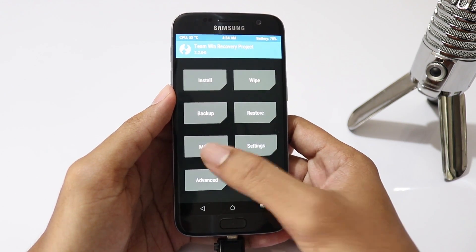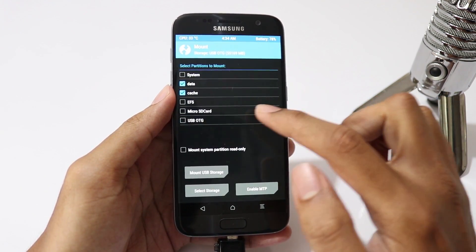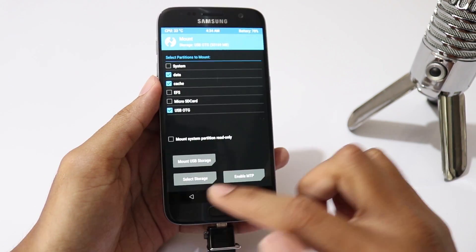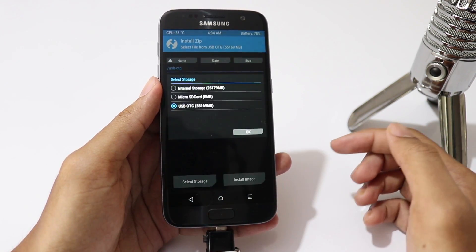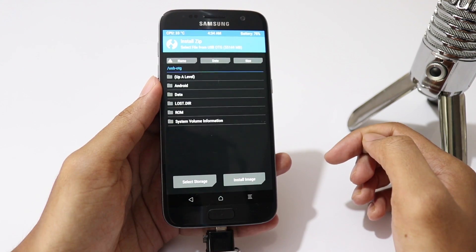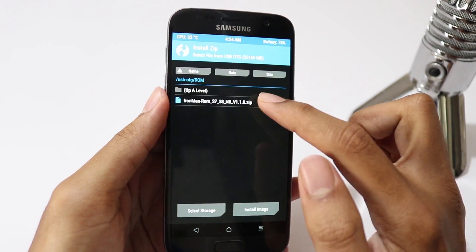Now go to Mount and check USB OTG, then go to Install, click on Storage and select USB OTG. Then select the ROM zip file and swipe to flash.